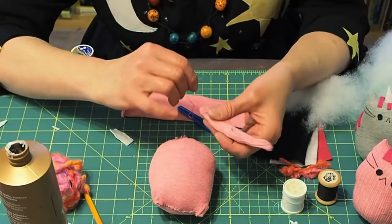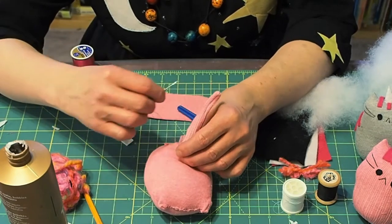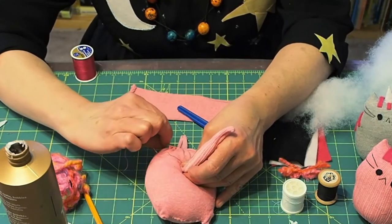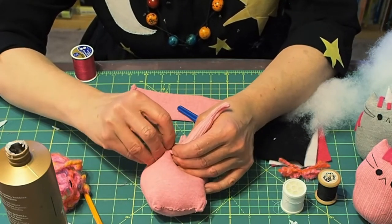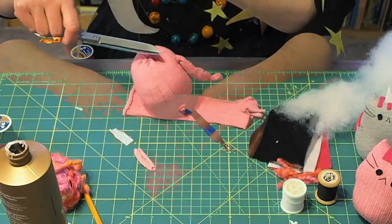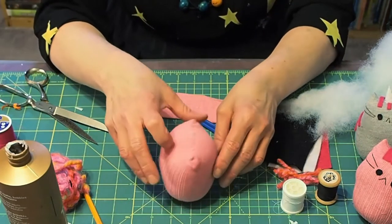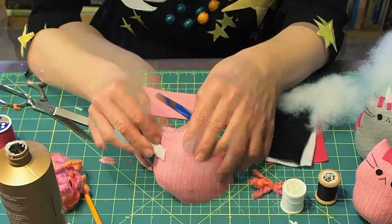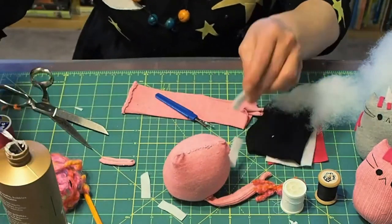I'm going to stitch the tail on about one inch up from the bottom center. Now that the tail is attached, you're going to glue on the little stripes that we cut from the white felt. You can use any color felt that you like.